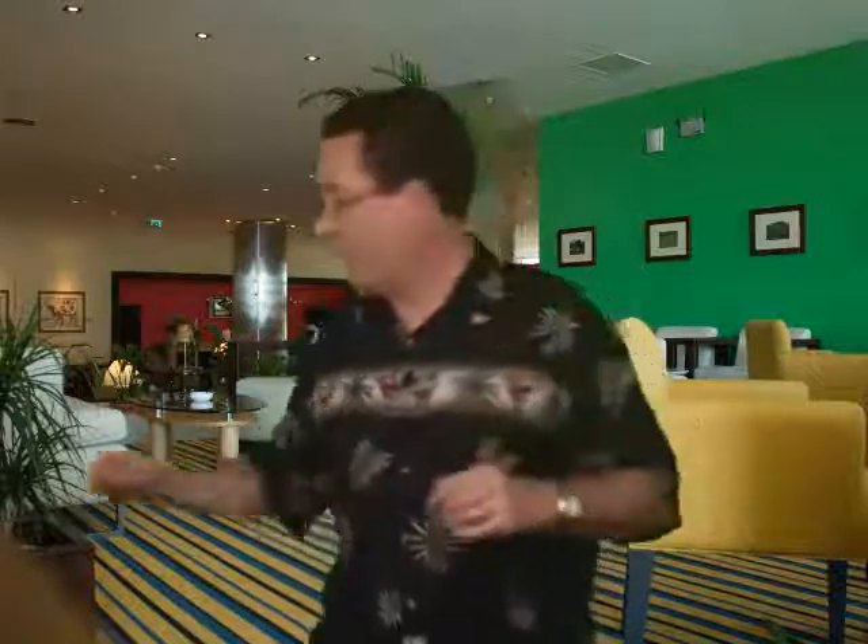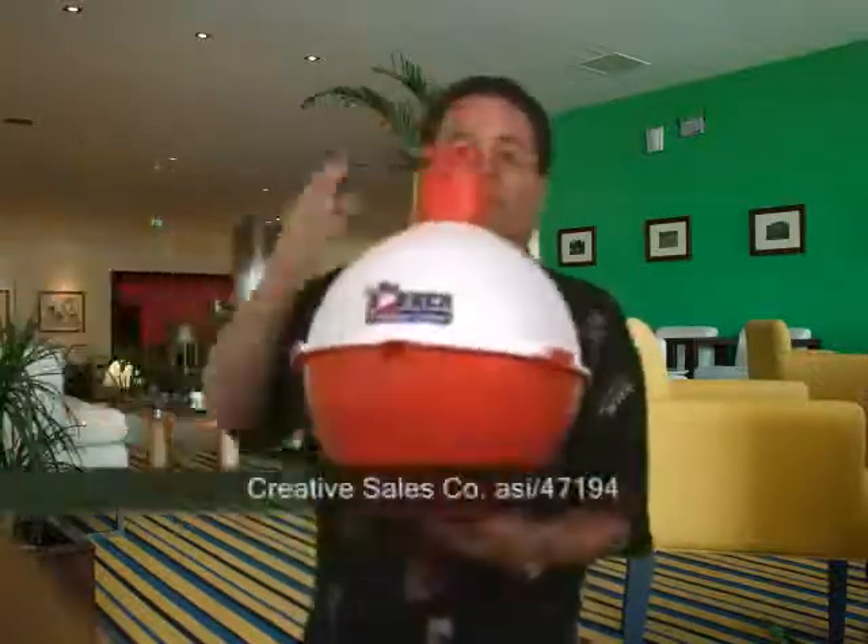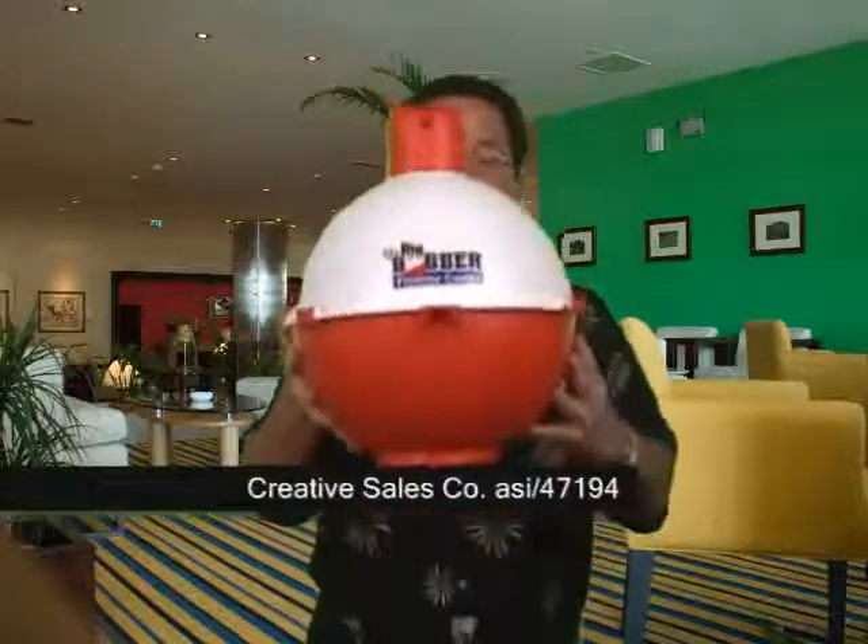Next, no barbecue is complete without ice cold beverages — beer, soda, whatever the case is — and you need to put them in a cooler. So this is a great idea for gifts for guests to these parties. Now this is the Big Bobber, and it is in the shape of a bobber that you see fishermen use. Perfect for tackle shops, perfect for marinas, but it's also good for any other type of promotion, especially those around pools because this baby floats.